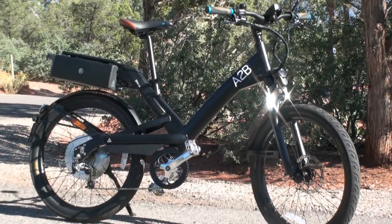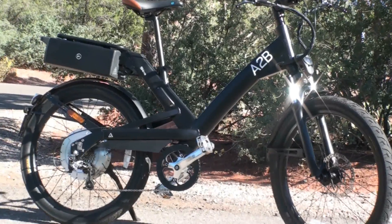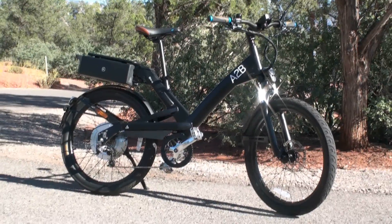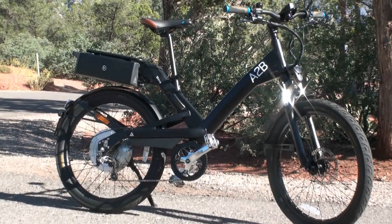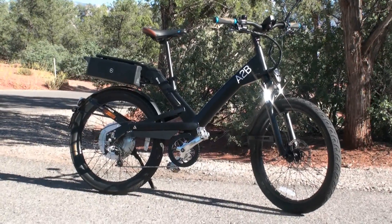Hello, this is Pete from Electric Bike Report, and this is the A to B Shima Infor testing and review. This is a very fast electric bike. It goes up to 28 miles per hour, and it does that with the pedal assist only function. There is no throttle on this bike. All right, let's get into the details.